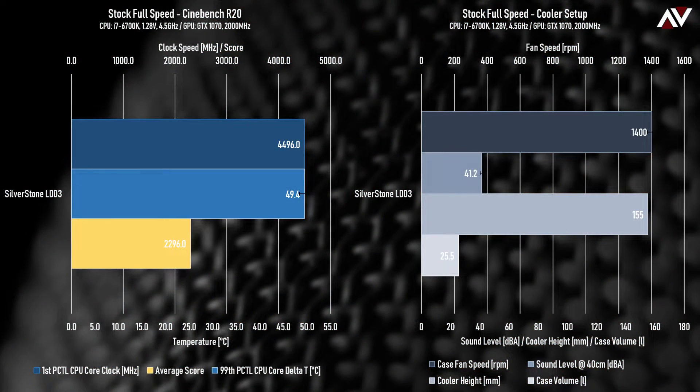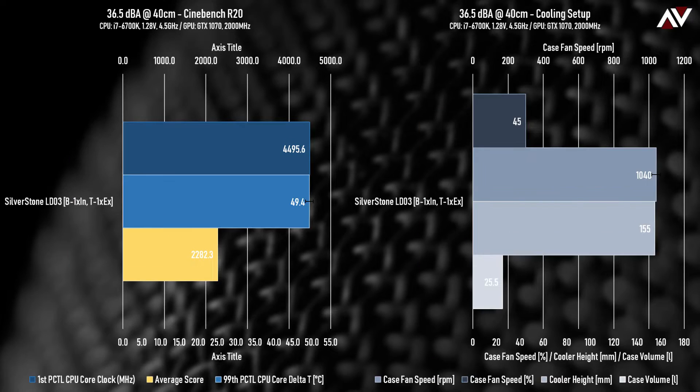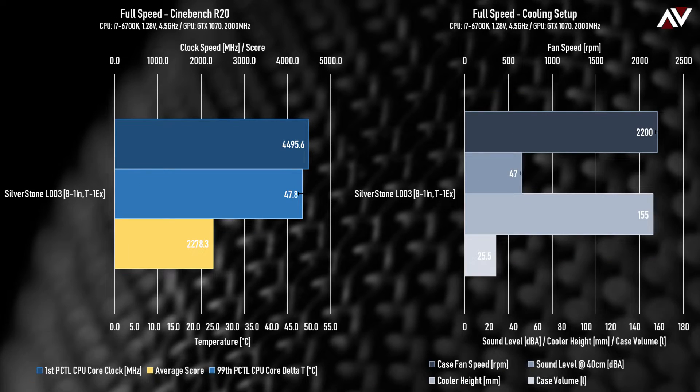Cinebench R20 is a high CPU load render over a few minutes, so we're just focusing on CPU thermals here. Strangely there's no benefit to changing fans from full-speed stock to the Vada fans at limited speed, apart from the noise level of course. Ramping the Vada fans to full speed knocked a couple of degrees off the CPU, but since the CPU is nowhere near thermal throttling, there's not much difference in the Cinebench score.